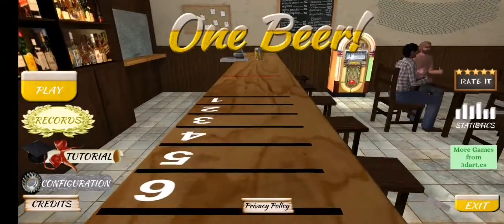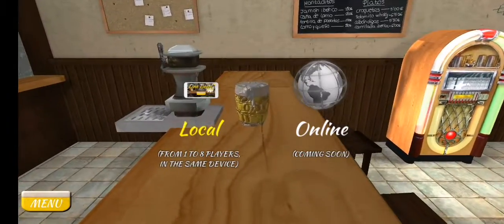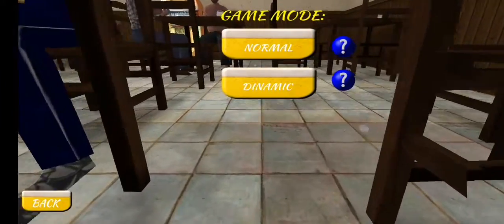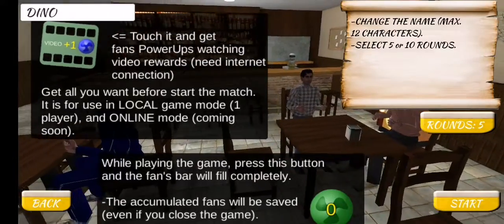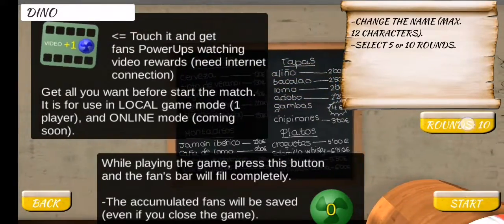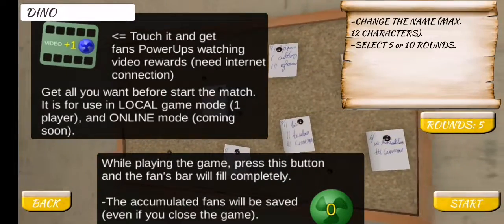We'll hit the play button on the left there. Currently it's only got offline play, so we'll hit local. There's two different game modes — we'll show you the normal one. Number of players, so one in this case. On the right in the middle you've got the number of rounds, so either five or ten. And then on the bottom right hit the start button.